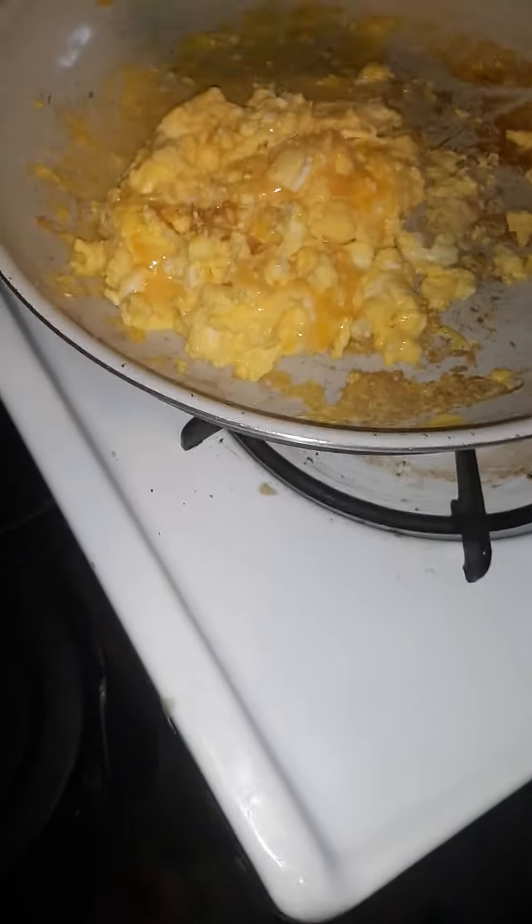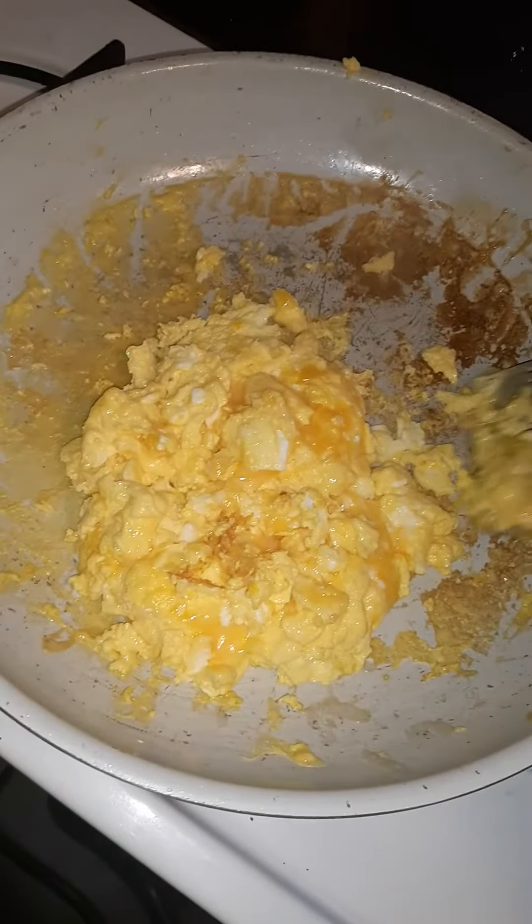I'm making scrambled eggs. What do you have to say about this dish? Well, it's going to be very cheesy. Probably going to give someone a heart attack if they're lactose intolerant. Well, luckily those people aren't here anymore.